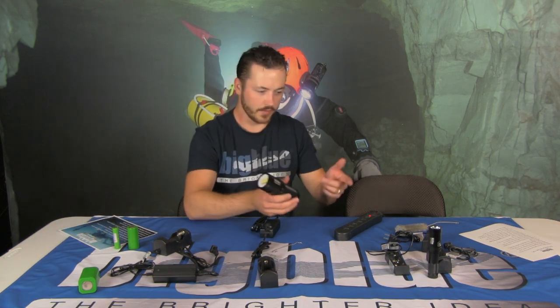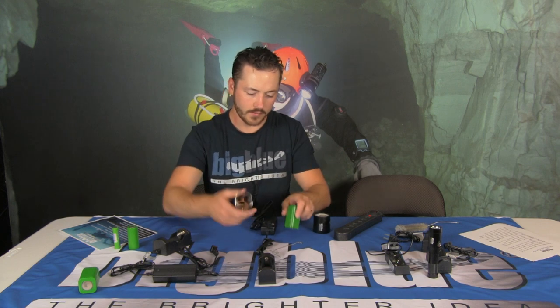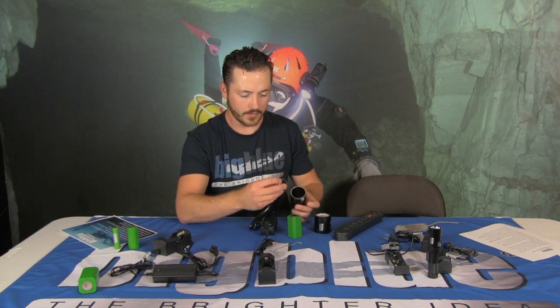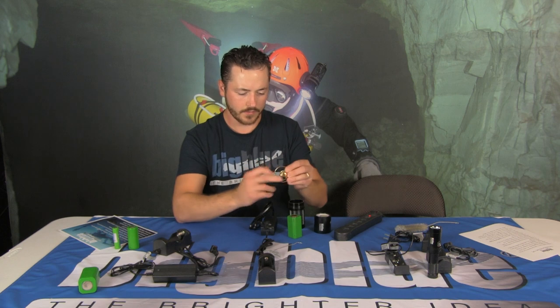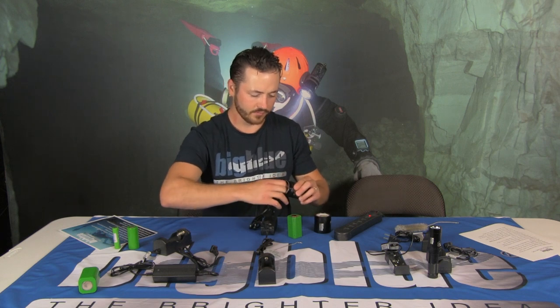That same tip applies to the VL 9000. There's a spring that sits down inside this light — this one's a little easier to get to. The spring sits in the body; you just take it out, extend it a little bit, and that'll provide a stronger battery connection for the larger lights that take the 18650 by four.